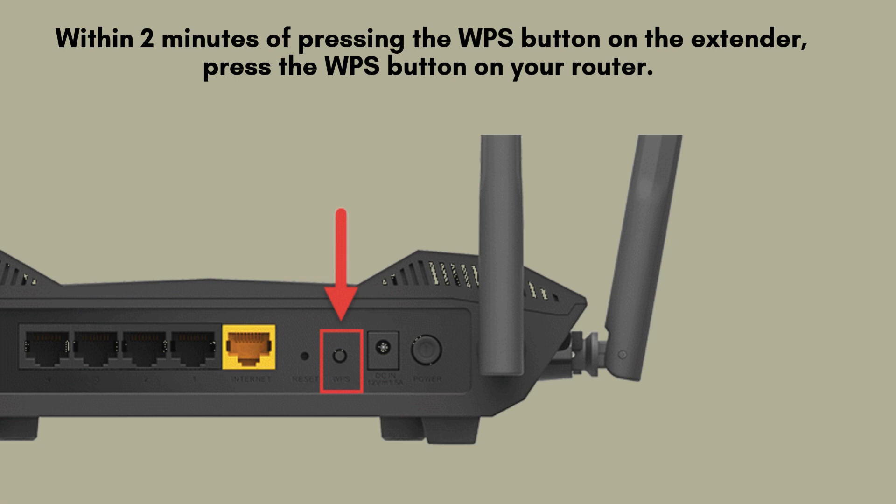Within two minutes of pressing the WPS button on the extender, press the WPS button on your router. The extender will now automatically connect to your router.